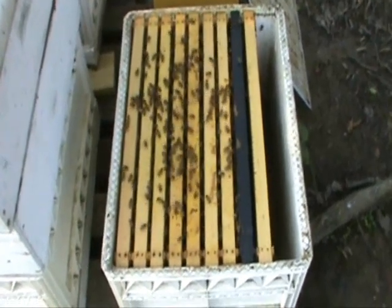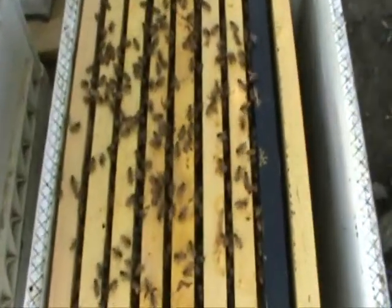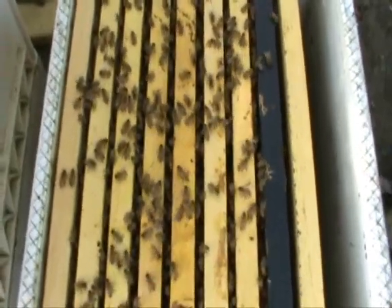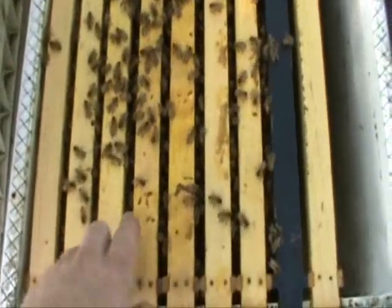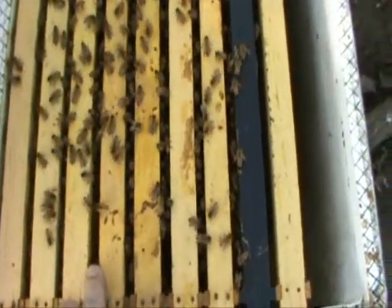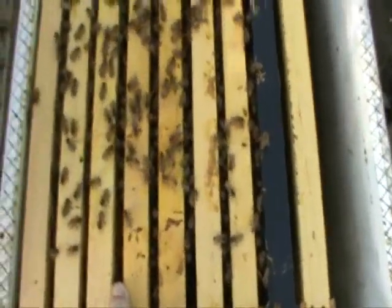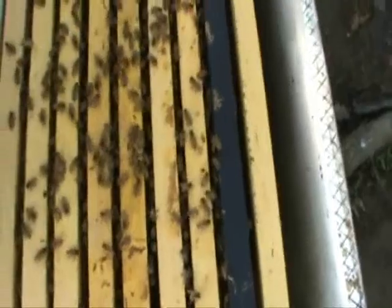I've just removed the feeder from this hive, but I want you to see how there's virtually no burr comb in between the frames when you run inch and a quarter frames. A lot of times in between the frames the bees will just fill in a ton of burr comb, making it difficult to get apart. When you run narrow frames the bees don't fill in all the gaps with wax, and it's a lot easier to work your hive.